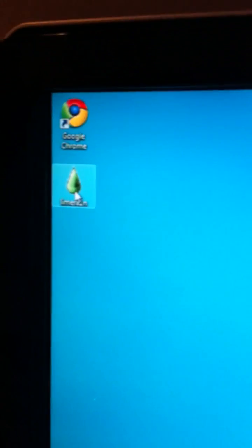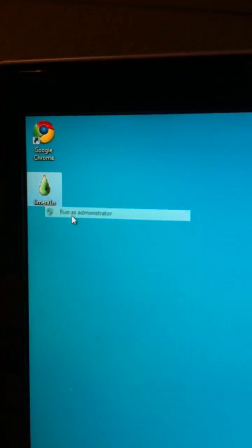It'll go ahead and give you an icon that looks like this. Go ahead and double click that. If you're running Windows, I would probably recommend right clicking it and running it as administrator.